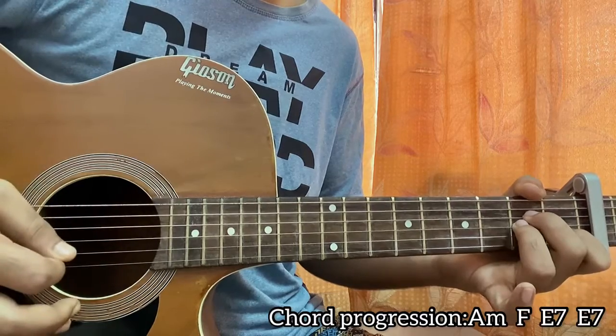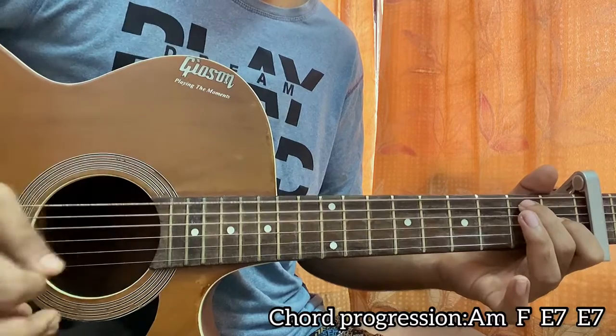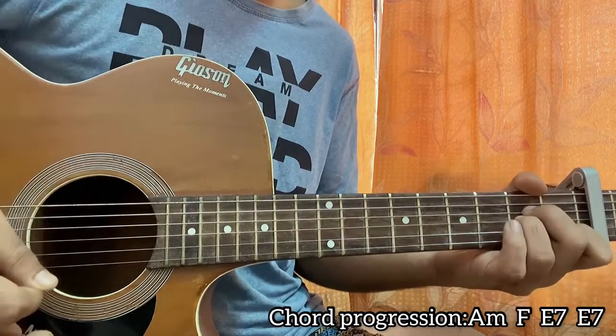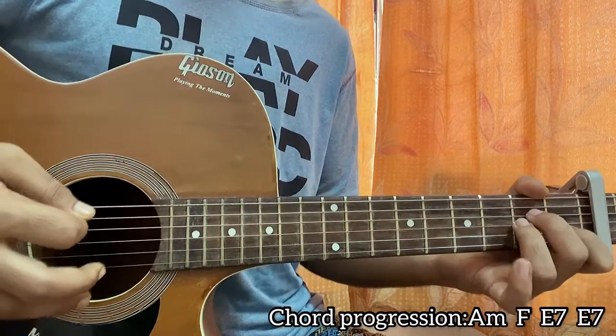So the sequence is: A minor down, F down, E7 down, E7 up-down. Make sure after the E7 you go back to the A minor — it resolves really beautifully.